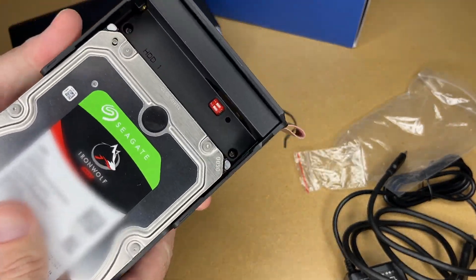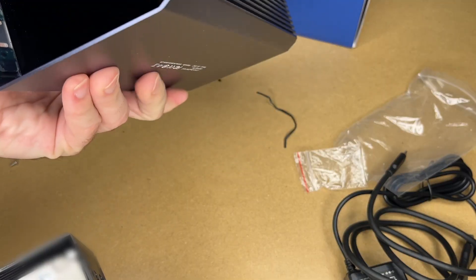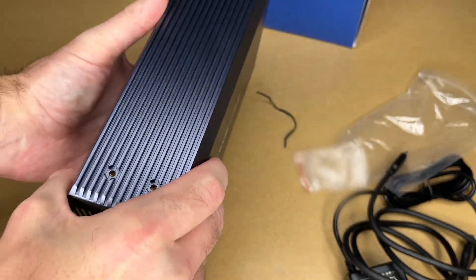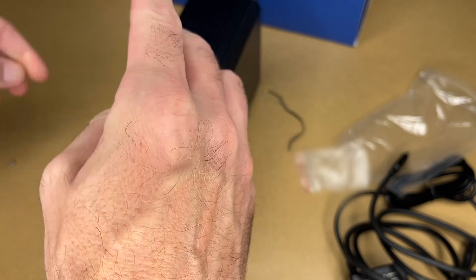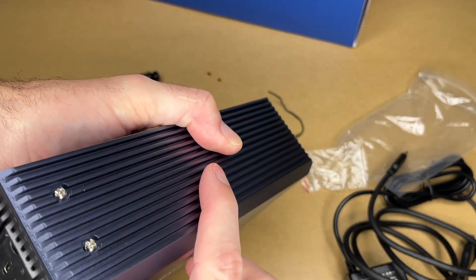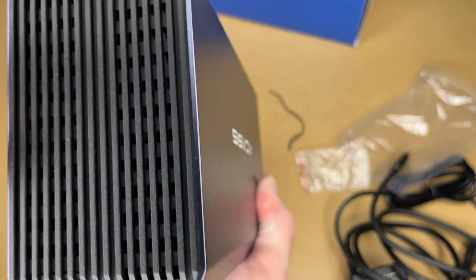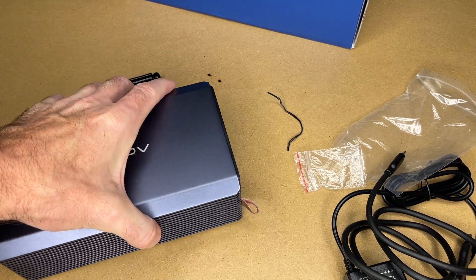All the drives are mounted and we still have access to those DIP switches. Now we want to slide it back into the enclosure — this is an aluminum enclosure and it feels really nice. We have a pull tab here, and on the opposite side we have the screw holes with just two screws. You can see it has grooves in it for a heatsink. On the back we have a power button, USB-C port, power jack, and a cooling fan with intake vents on the front.